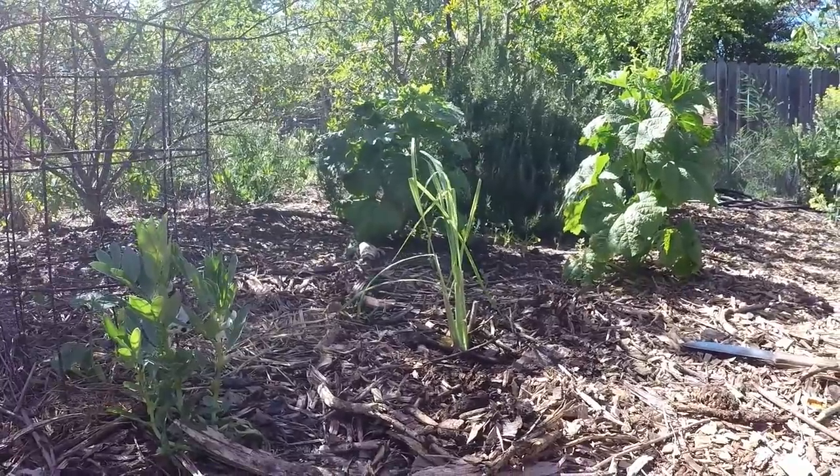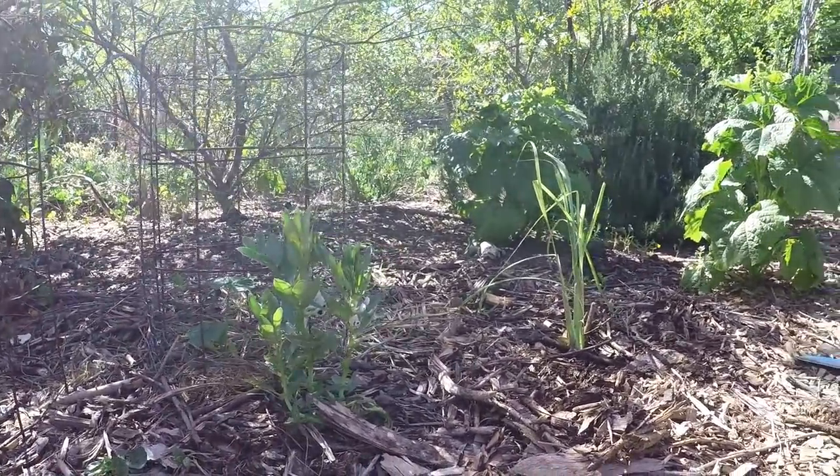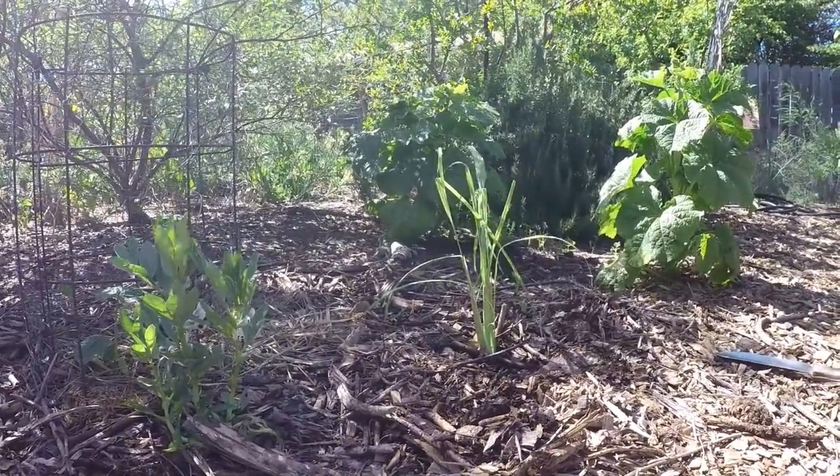I really like that placement. That's going to look wonderful as everything here continues to grow out and the lemongrass bushes out. It creates a nice bit of life in the garden as the breeze comes in and it shimmers around.